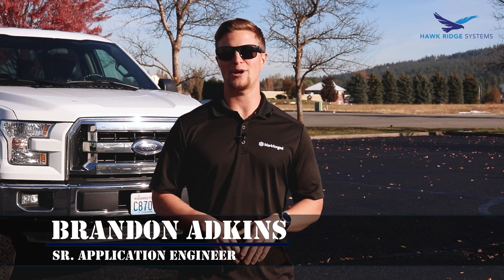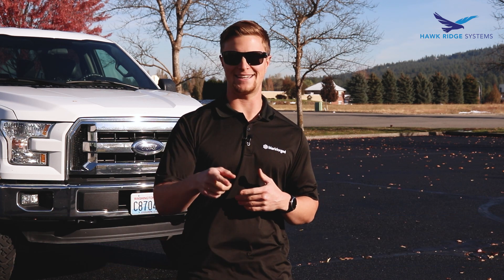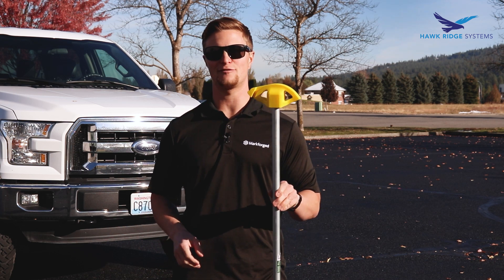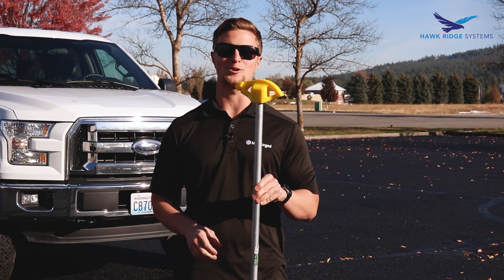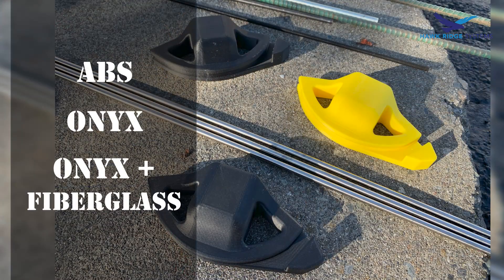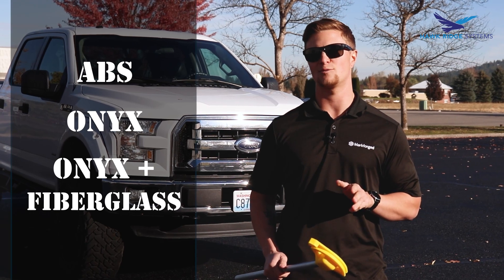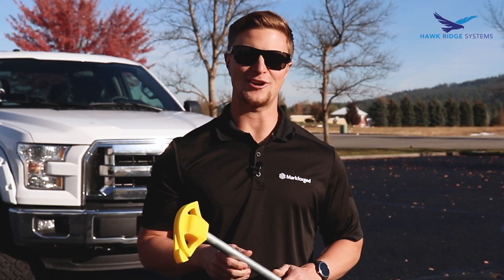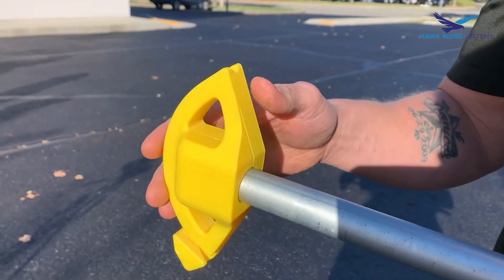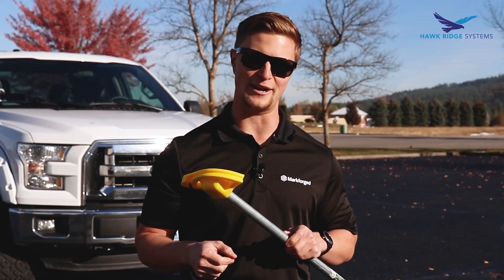What's going on guys, welcome back to Break It with Brandon. I'm your host Brandon Adkins, and today we're going to bend it. We decided we're going to put together a few custom pipe benders, so in usual fashion we're going to test out a few different materials today: we've got ABS, we've got Onyx, and we have Onyx with fiberglass. We're going to start with our ABS model here, and clearance was a little tight on this one, so we've already got a little bit of delamination going on, which is a good thing because I have a feeling this thing's going to break.